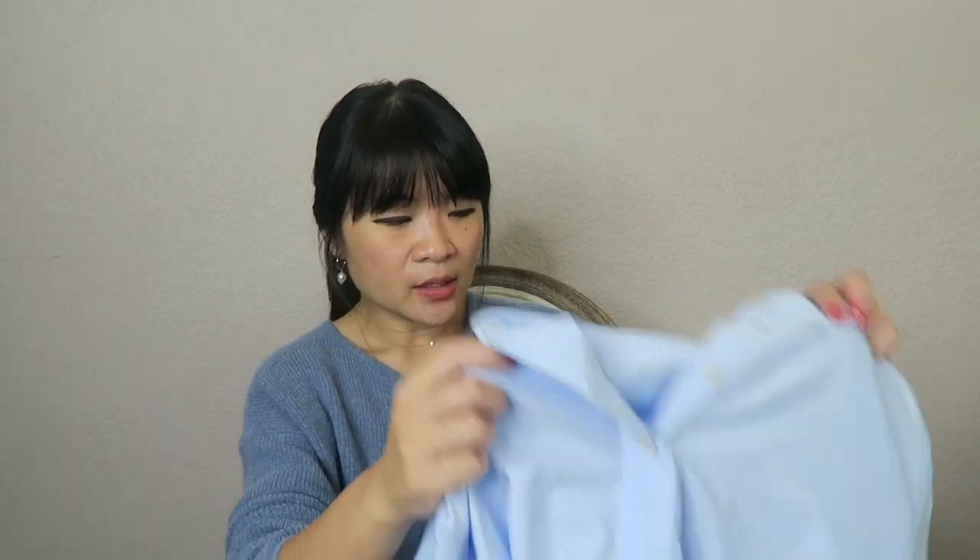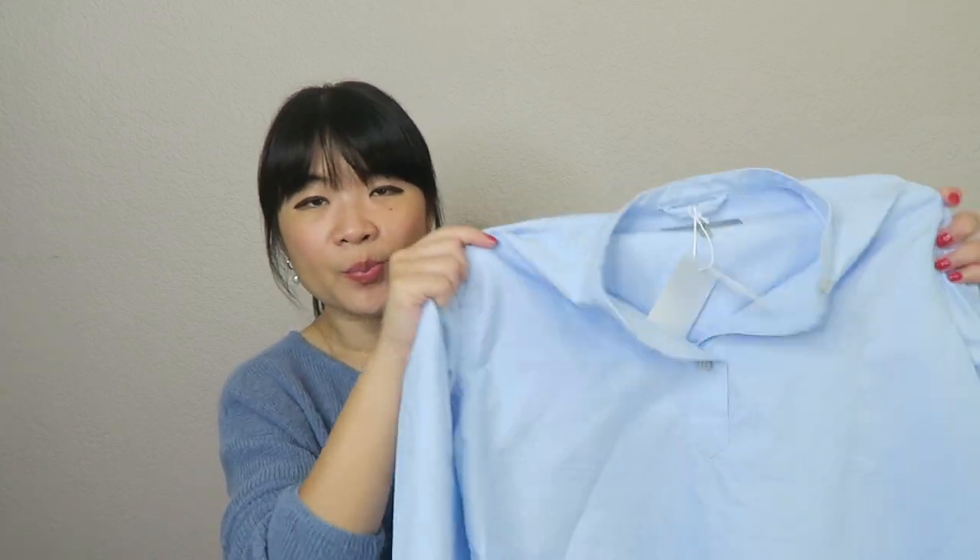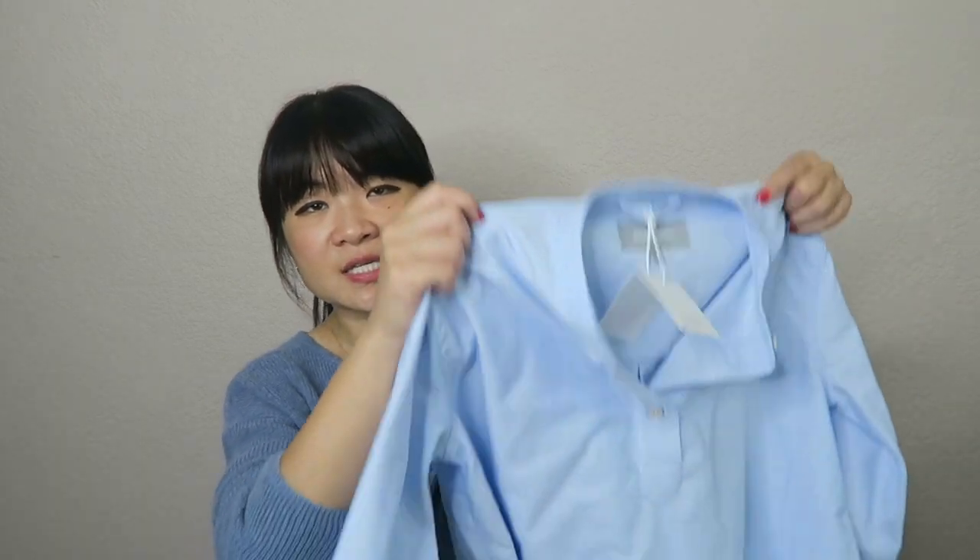One thing I absolutely love about the shirt is that it's a classic style but a little bit oversized, so it's more relaxed. It's really great for casual wear — on weekends I want to wear a button-down white shirt with jeans, something simple but classic. Most white shirts are either too fitted, looking too formal, or too oversized and sloppy. This is a really good in-between.